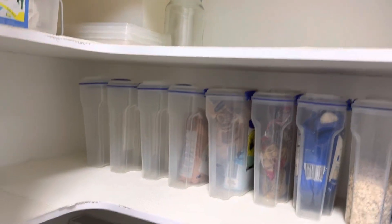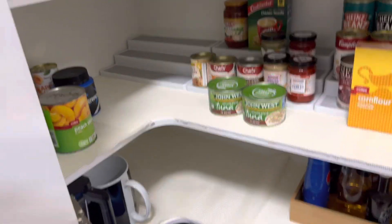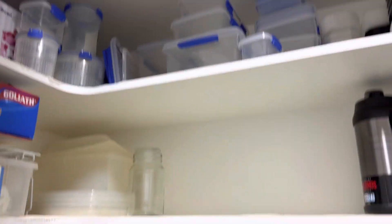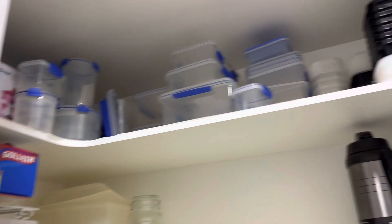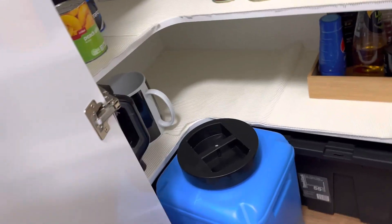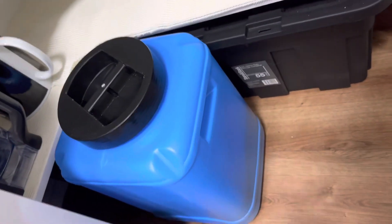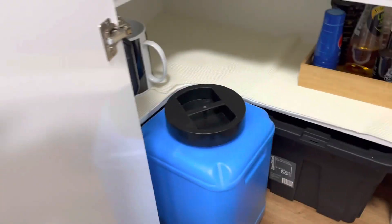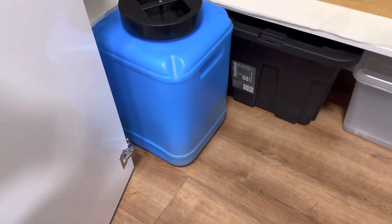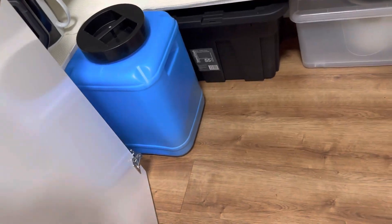I've got tons of room — literally. This is only a really quick setup; I've got to get some different containers. There are only containers out of the drawers up there and I've got a lot of room left over, which is really, really good. The dog food is in this big blue one now — he just manages to fit in there, so that's awesome.